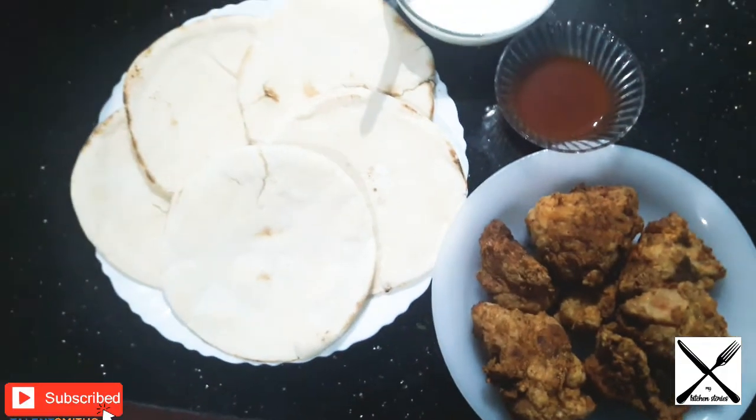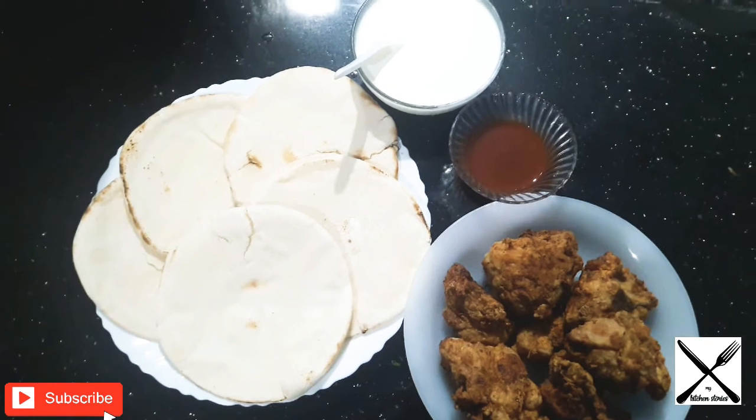Hi Friends, I'm going to bring you a recipe for garlic sauce.